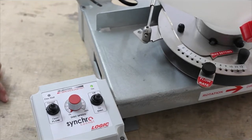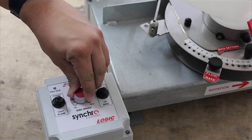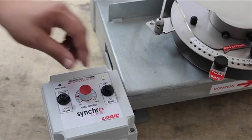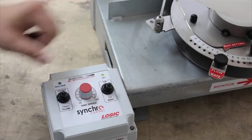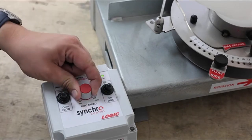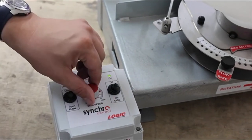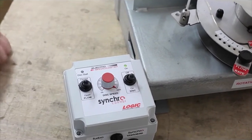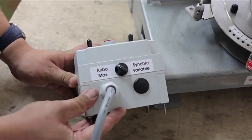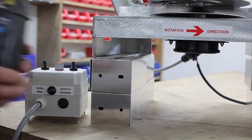Here we show the motor being increased to approximately 40%, now at 60%, up to 80%, and finally at 100% full speed. There is one more feature on this model — we can switch on the turbo boost, which gives the motor a further 500 rpm, taking the maximum disc speed up to 3500 rpm.